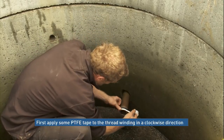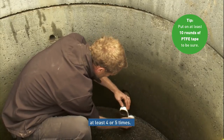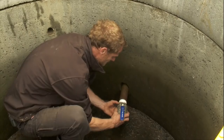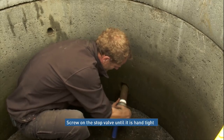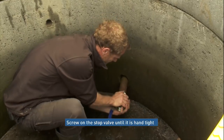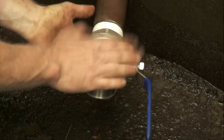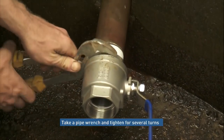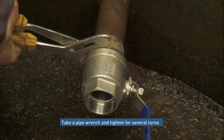First, apply some PTFE tape to the thread, winding in a clockwise motion. Put at least four to five rounds on, possibly more. Just screw on the stock valve until it goes hand tight. Grab your pipe wrench and you'll need to do them up several turns.